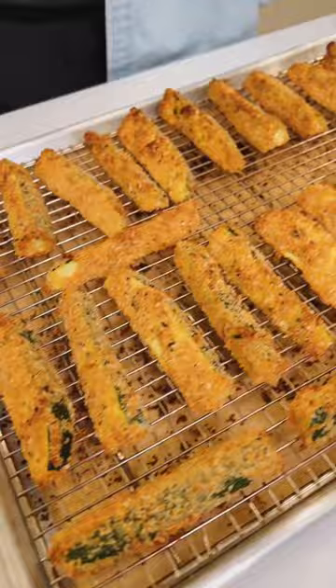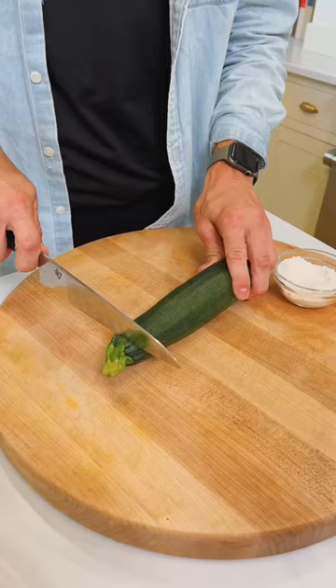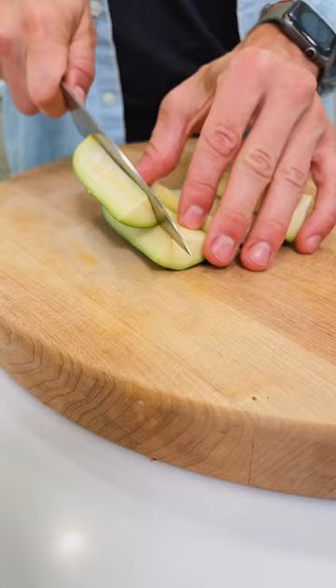To get started, we need to cut some zucchini right into fries. Take one pound of zucchini and cut it into fries about three inches long, maybe about a half inch wide. This could depend on the size of zucchini you have, so if you have bigger zucchini, you may need to adjust the size for whatever you have.